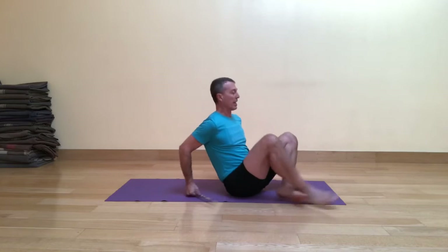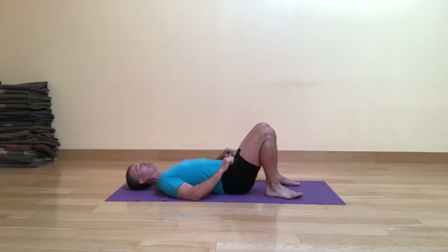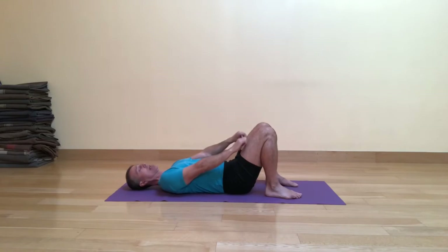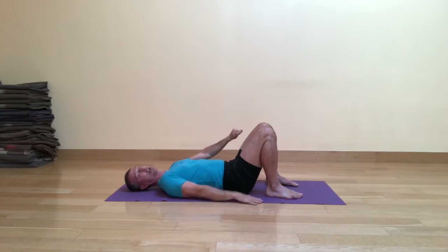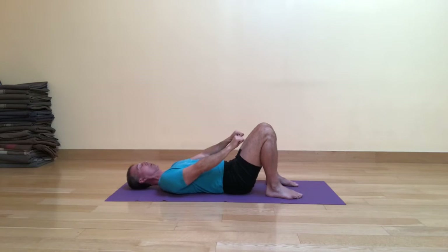Without further ado, let's look at double bridge pose with the drumstick. We're going to start as always in constructive rest position and go ahead and have the stick up by the front of the legs. I'm holding on near the end so I can hold it easily, and I'll let you decide if you want to pull out or squeeze in. You may find that going overhead it's easier to squeeze in, and taking the stick underneath you it's easier to pull out. Keep that in mind as we go through this series.